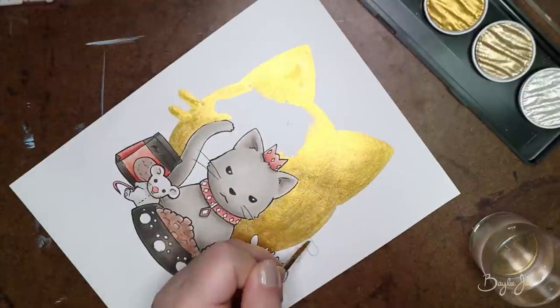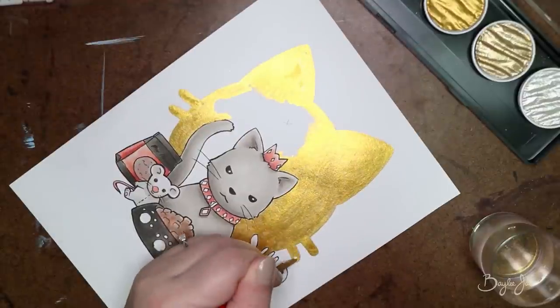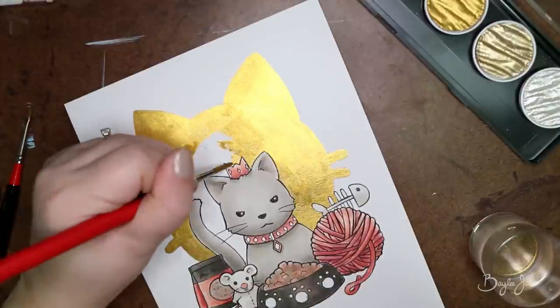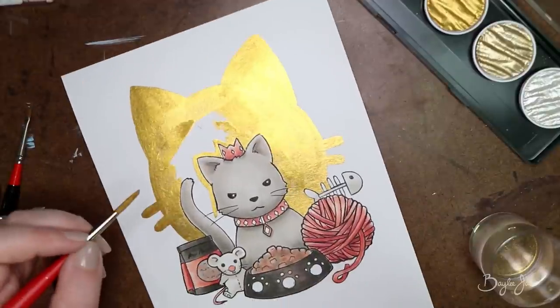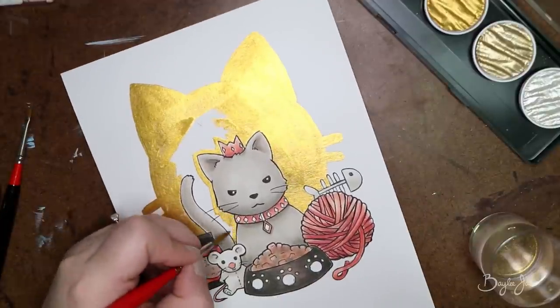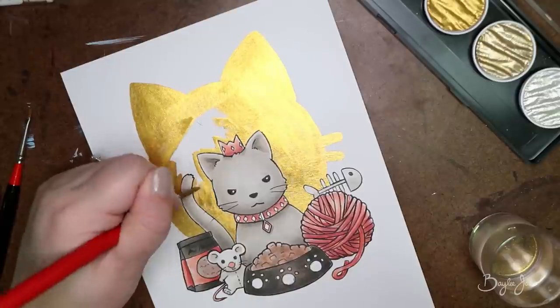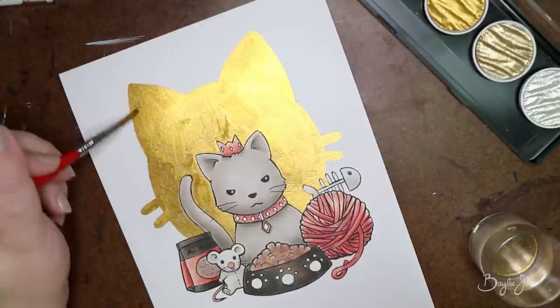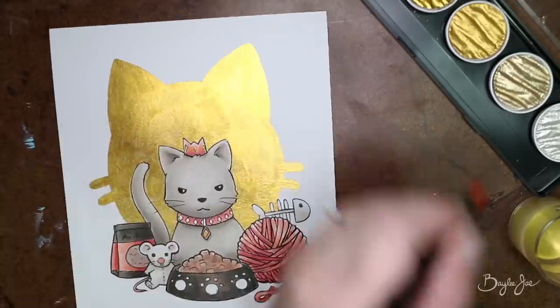I think I paid about $30 for that set — around $30 Canadian, might have been $40. I don't really remember. I got it at an art store, not online, so it's typically a little more expensive if you go to a physical store. But they're not crazy expensive or anything like that, and they're super nice and they give your art such nice shiny touches.